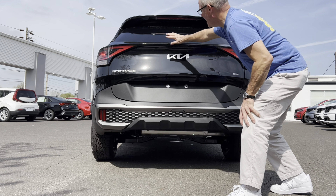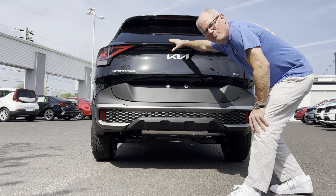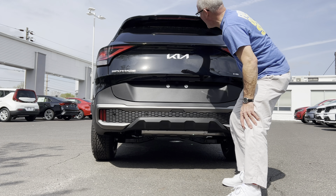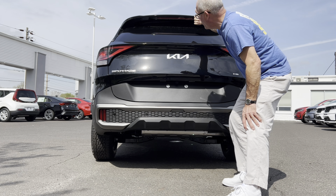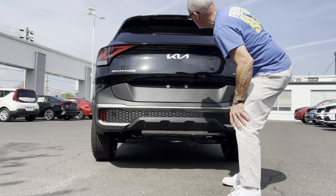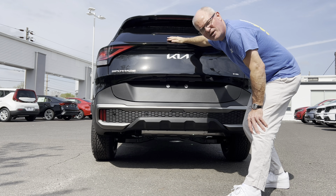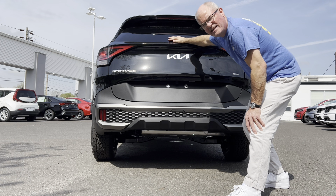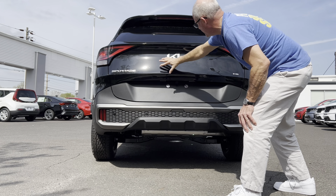Coming around to the back of the car, there is no visible rear wiper — they've tucked it up underneath that rear spoiler. It swoops down to clean the window and then goes back up out of sight, which cleans up the look as well as protects the rear wiper from the elements in winter and from car washes that might damage it.